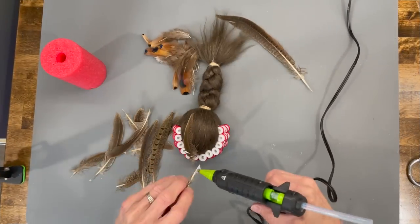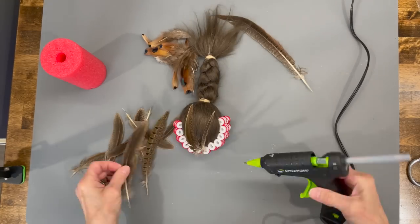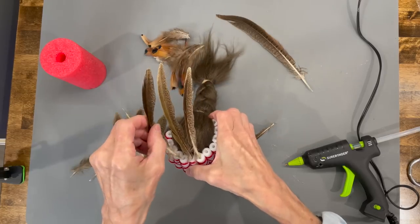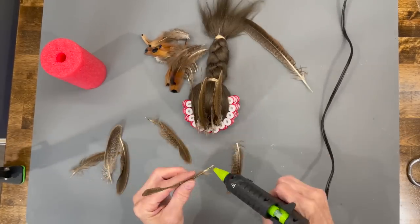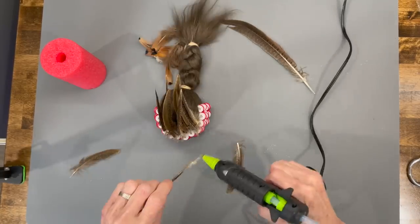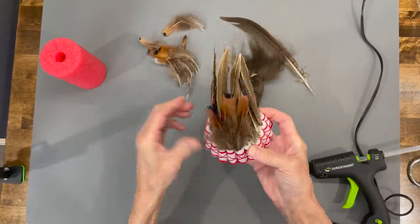Now we're going to start adding the feathers. Begin with some longer feathers — I got mine at Hobby Lobby. Go ahead and put one in each one of those little holes, facing backwards. Then come back in and add some smaller ones in the front to fill it in. You can use any kind of feather or any length you want, just make sure you get one in each of those little holes.